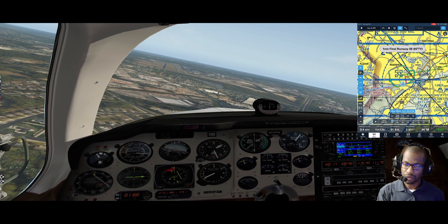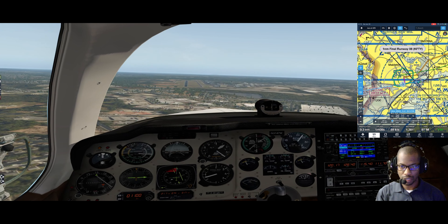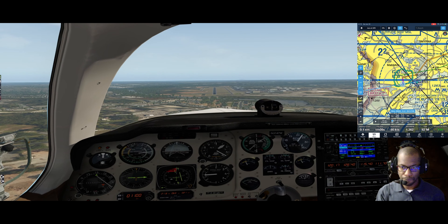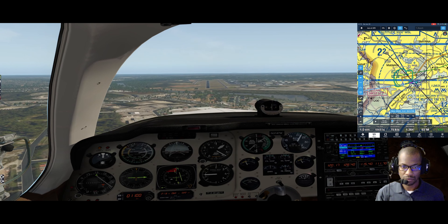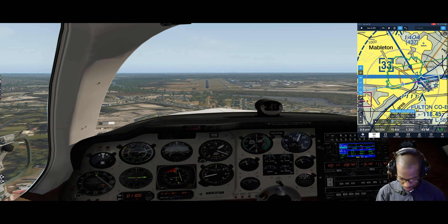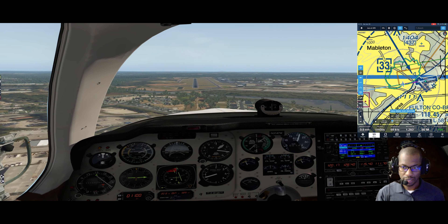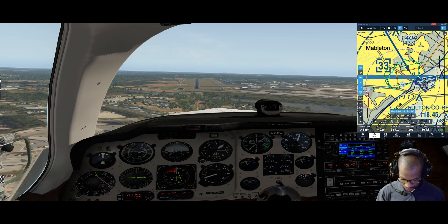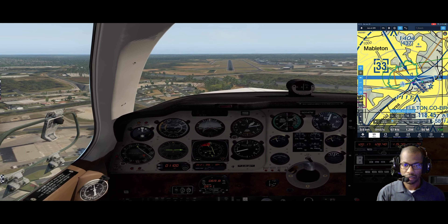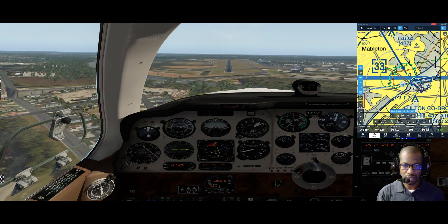Landing gear - three green. One-mile final, runway zero eight. 1400 feet, 1300 is a good speed here. Last notch of flaps - let the airspeed build up a little bit, then get it back down to 80. Running 15 manifold pressure all the way down. We've got 80 on ForeFlight - you should see us coming down on final. One last check on the gear - three green. 80 on final, I have a stabilized approach.